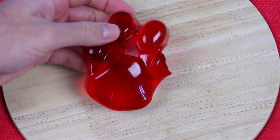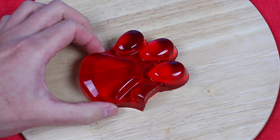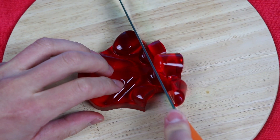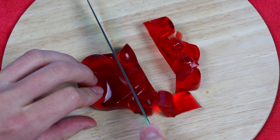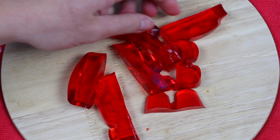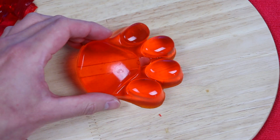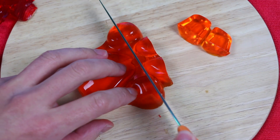Alright, now just sit back, relax, and enjoy while I do some gummy slicing. Let's go.